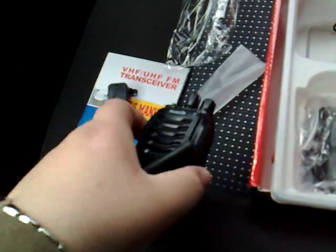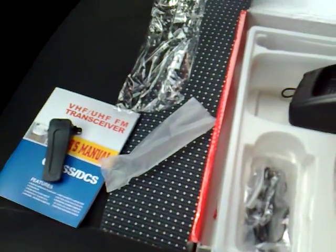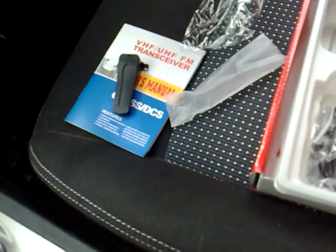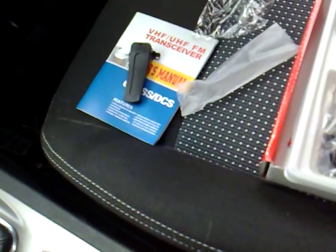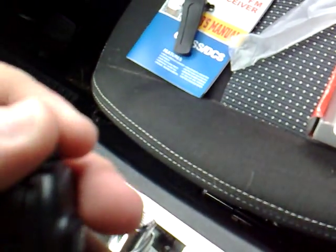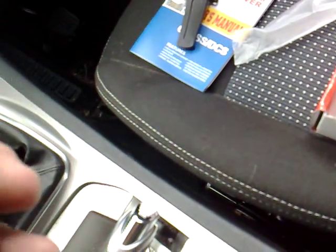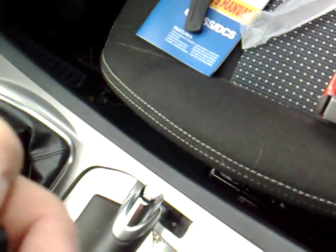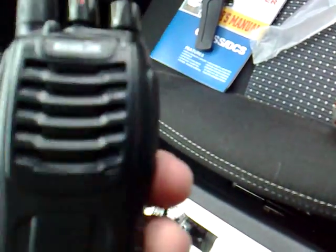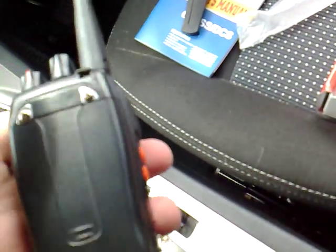We're at the Tesco in Buckingham at the moment — I was too excited to wait to do a video at home. Let's see if we can pick up anything out here. It's got an SMA female connector. It's keying up on channel 921 — I don't know what frequencies are programmed in here but I'll have a listen.